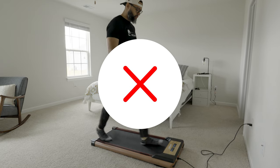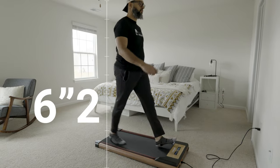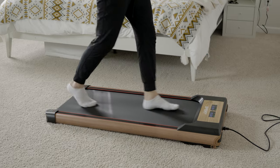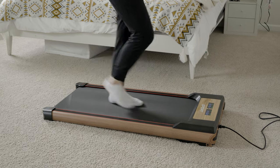Switching over to some of the cons — simply put, I'm just too big for this treadmill. If you're at least 6 feet or taller, this will be too small for you. However, if you're short, this product is for you. Here's a shot of my 5'4" wife, and as you can see it fits her well — she happens to use this every day.